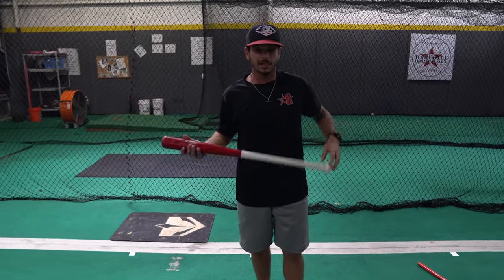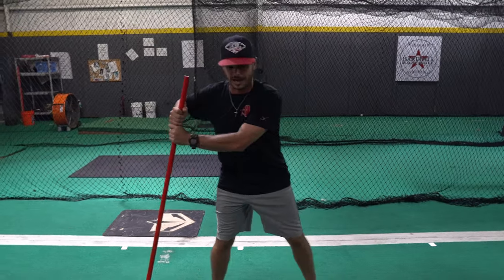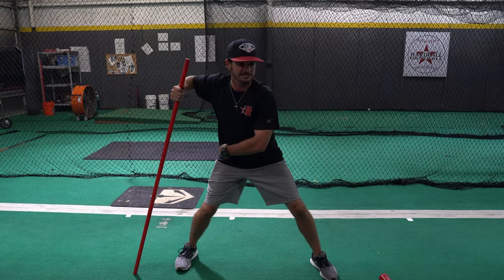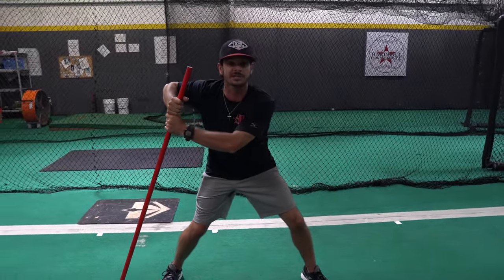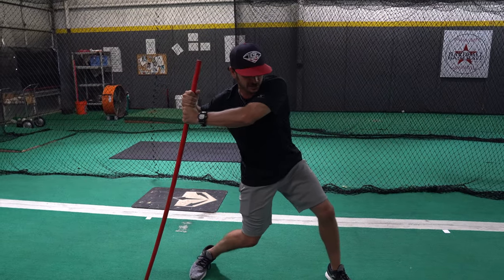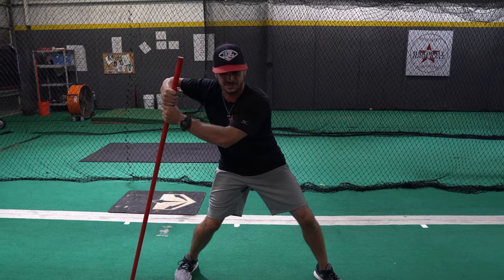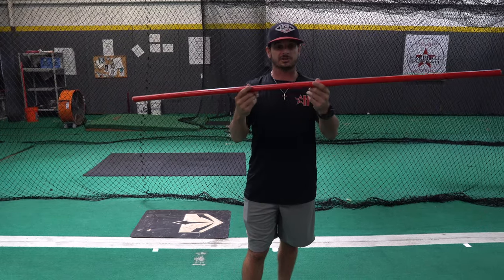One of my favorite drills for sequence is to take this PVC pipe, put it behind you and hold it like you would a regular bat. Get into launch. From right here, we want to try to hold our shoulders and feel our heel plant into our hip drive, and then a little bit of stretch right here. That would be the lower half of the swing getting started — feeling the sequence.